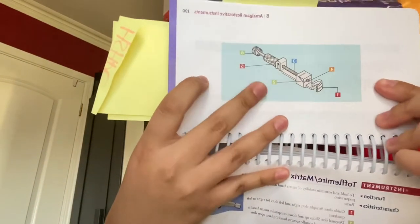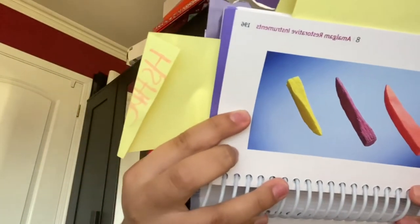The next item is our Tofflemire retainer and matrix band. Depending on which tooth we're working on, if it's an anterior tooth we'll use a clear Mylar strip so the material underneath can set, or we can use a regular metal matrix band. Once the Tofflemire and matrix band are secure on the tooth, we'll go ahead and place a wooden wedge.